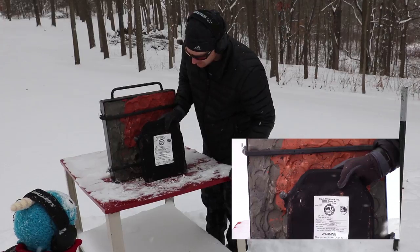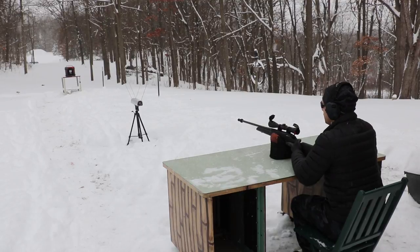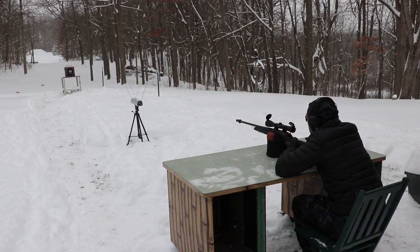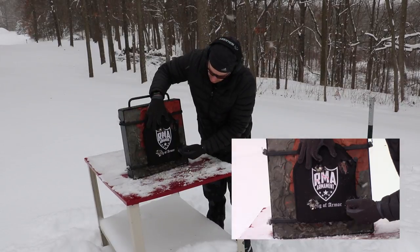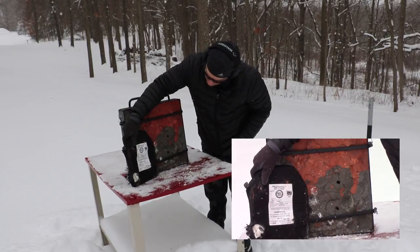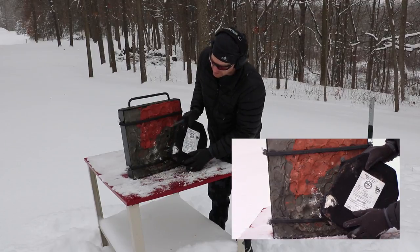We'll do the 22-inch just to see if this tougher level 4 plate will stop it. Grabbing the 22-inch with the New Lennox again — we should see right around 2800 feet per second. Velocity: 2807 feet per second. Shot is on the lower right; a little close to the side with the foam ring, but we got the majority of the ceramic. No pass-through — you can see the polyethylene being pushed out on the back face dimple, but it actually stopped it. That's amazing.